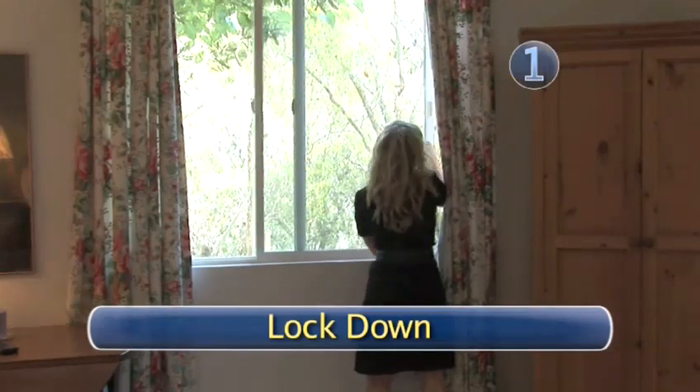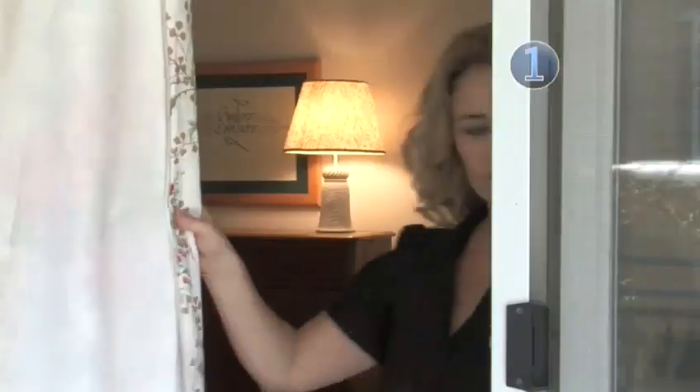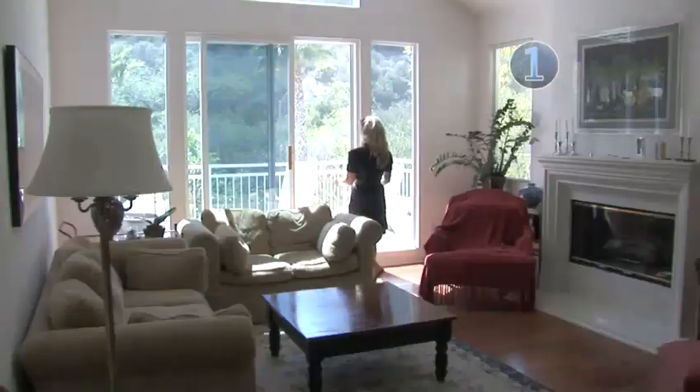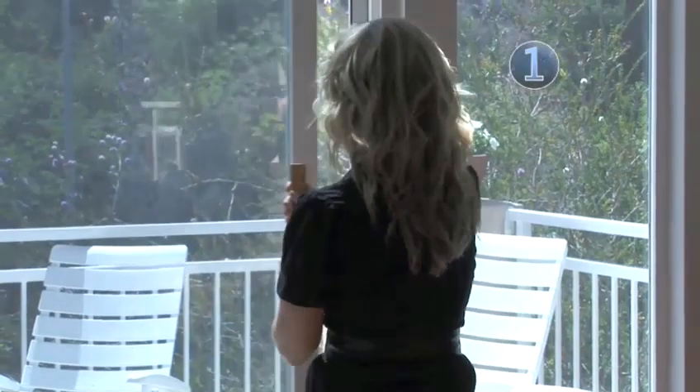Step 1: Lockdown. Before you can get an accurate sample of the air in your home, you'll need to close all of your exterior doors and all of your windows. Note you will have to keep them closed for at least 12 hours prior to starting your test.